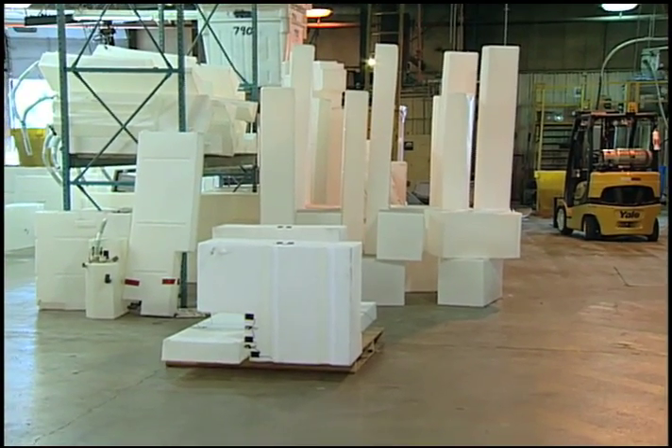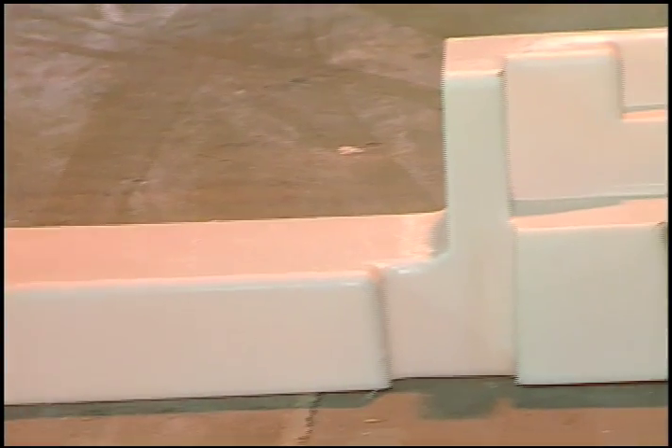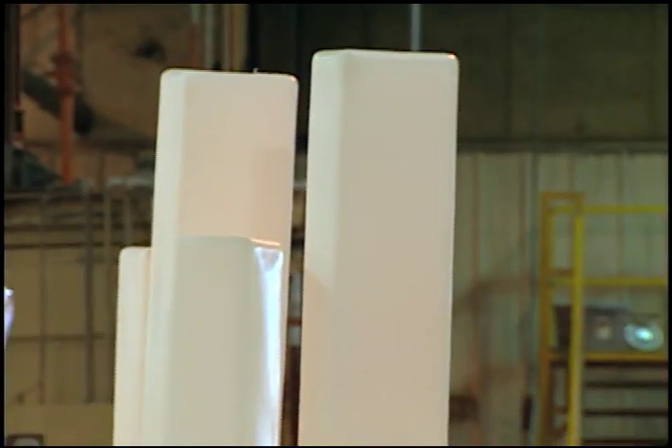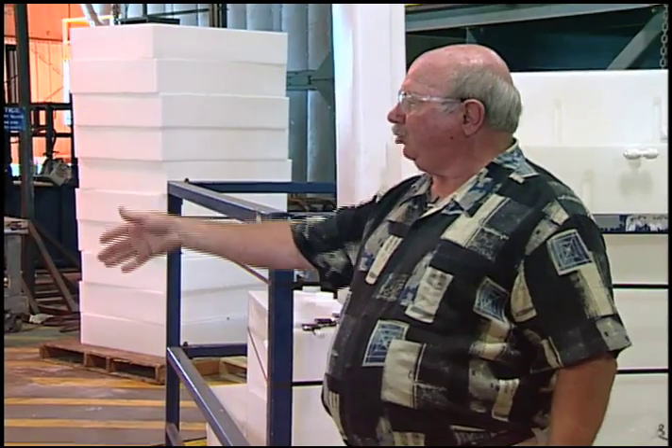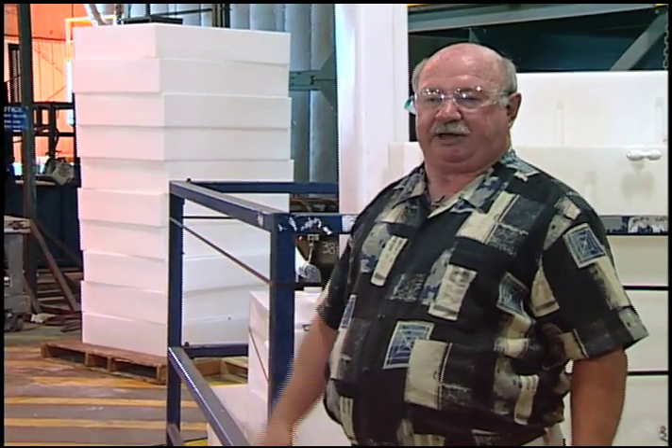And as you can see, because of our vertical integration it allows us to tailor make each tank for each specific model, which allows us to utilize spaces that are oftentimes unused within the motorhome and maximize the water capacity.